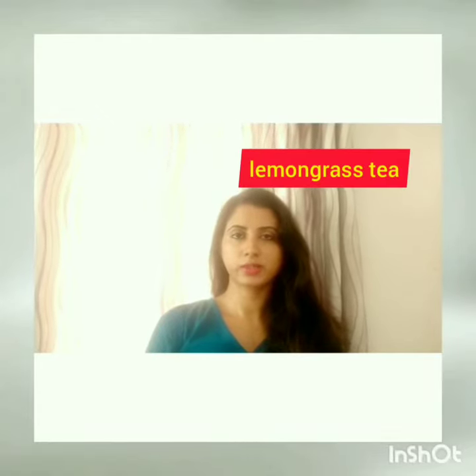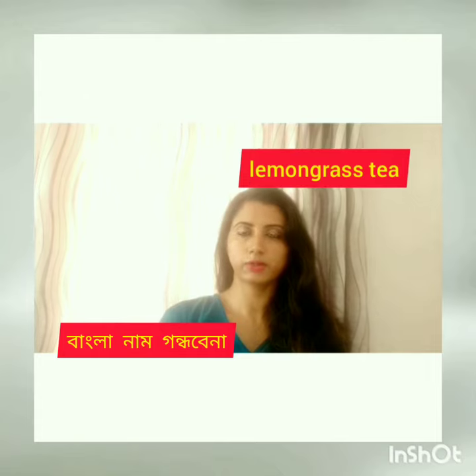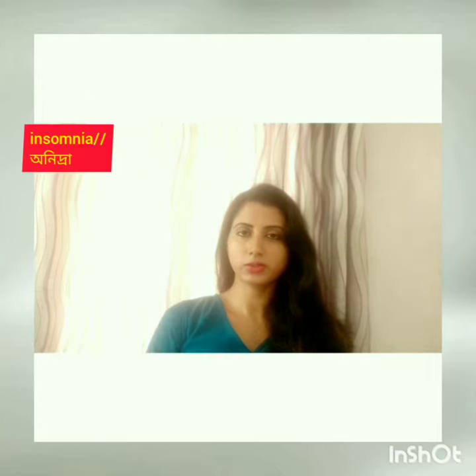Welcome back to my channel. Today I am going to share a herbal tea recipe for those who have an insomnia problem.